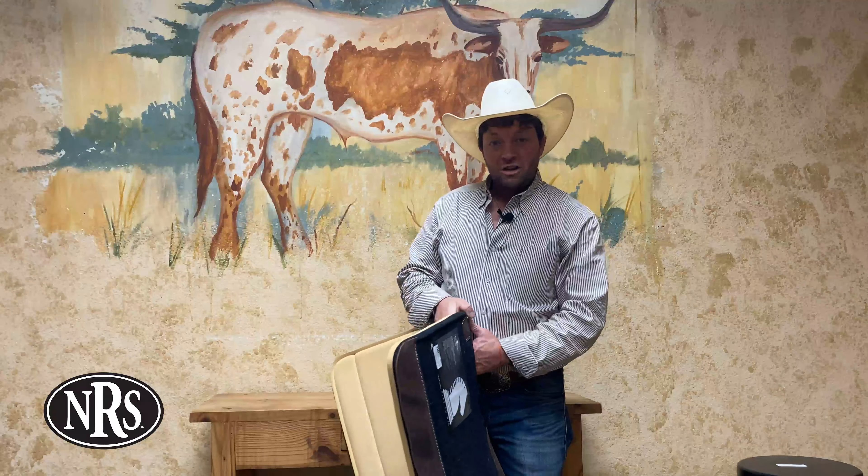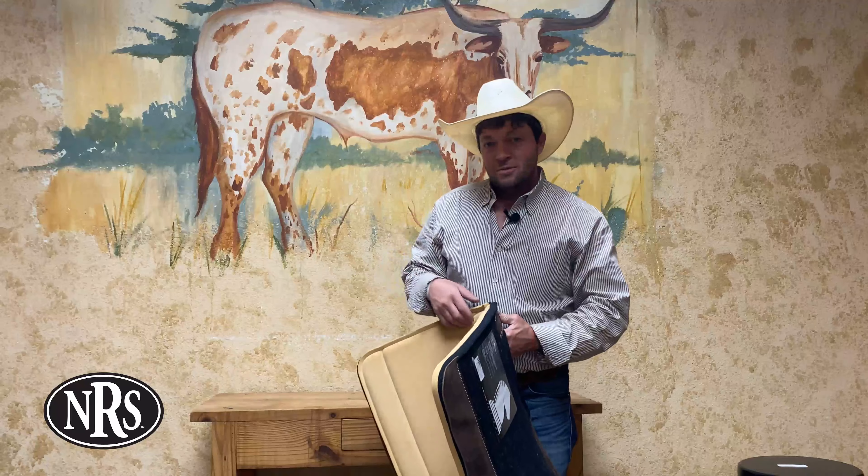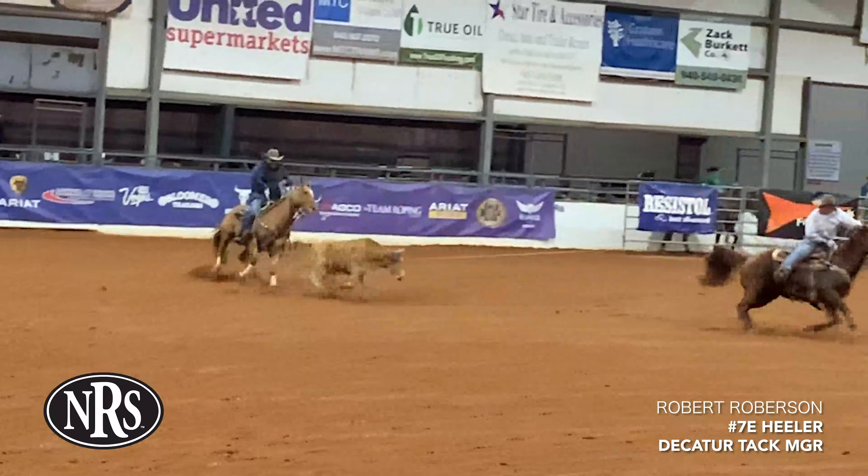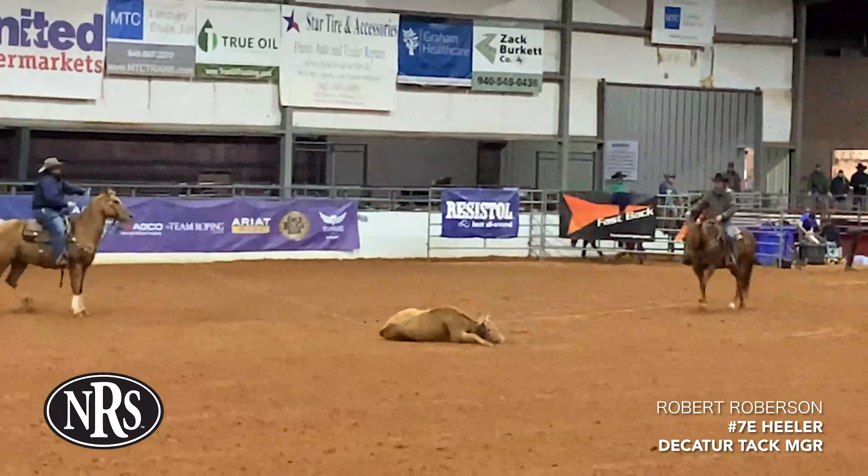I'm going to throw you one of my testimonials from our tech manager here at the Decatur store. Let's listen to what Robert Robertson has to say. So I've been using the Shot Guard for about three months now, and man, it's nothing like I've ever seen — I've been doing this my whole life.